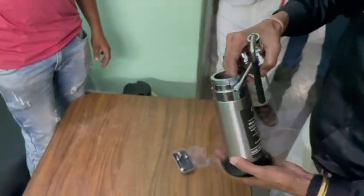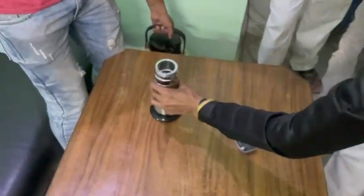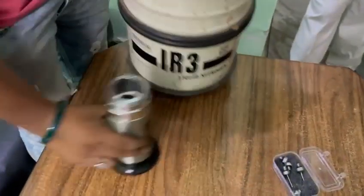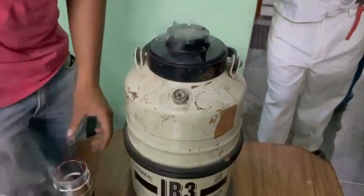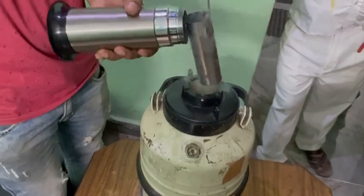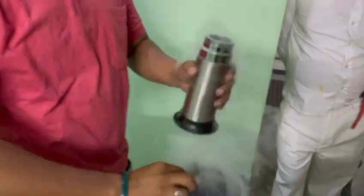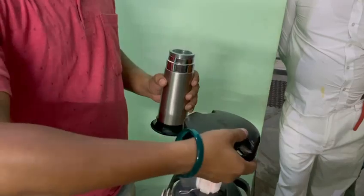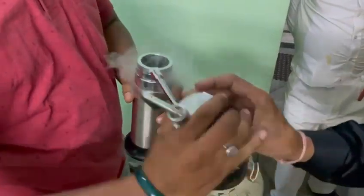You have to buy liquid nitrogen locally and fill it with the help of a funnel. This is a liquid nitrogen can. For testing purposes, we are showing you how to fill it. You can fill it using a funnel or a pot like this. After filling, tighten it properly.